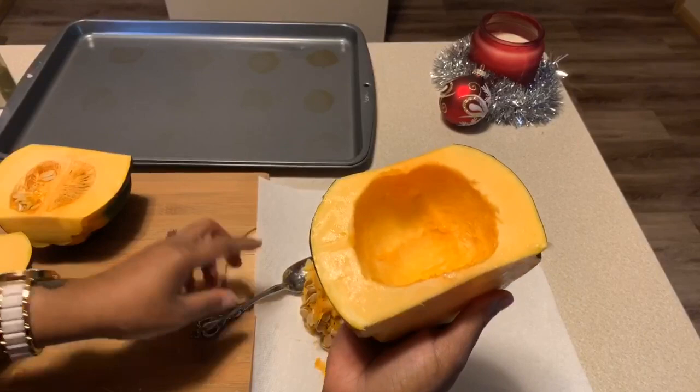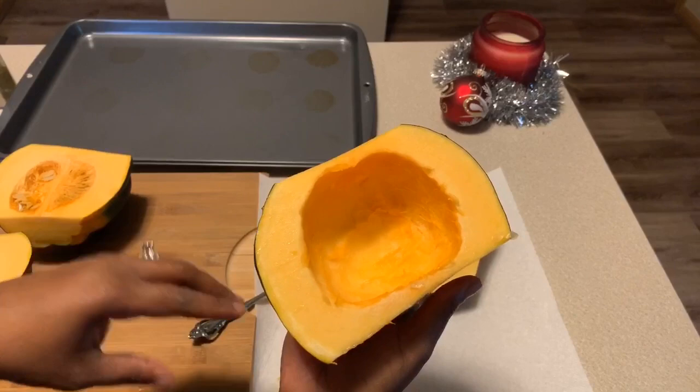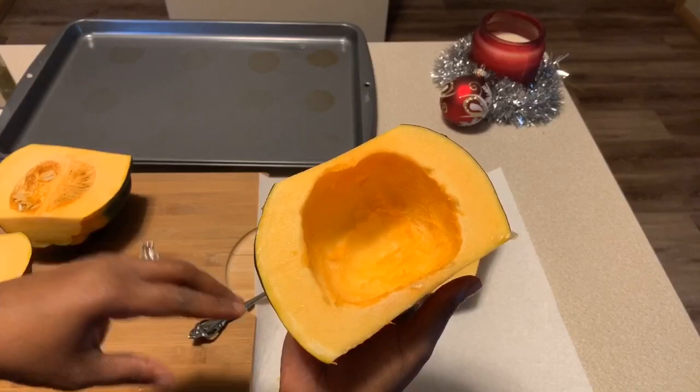All you really need for this is some good old olive oil, salt and pepper — bake this in the oven and it's amazing. But if you want to pump it up Gina Young style, you're going to use that curry powder, that cinnamon, and this maple syrup. Oh my goodness — now we're taking this to another level.